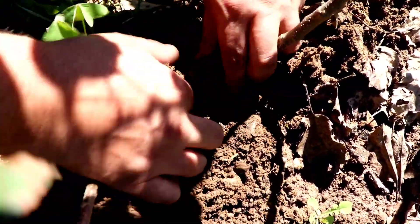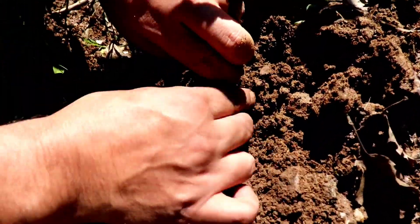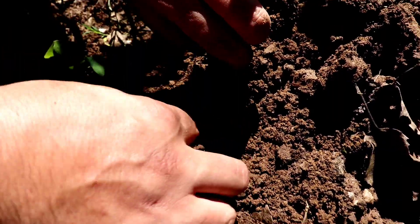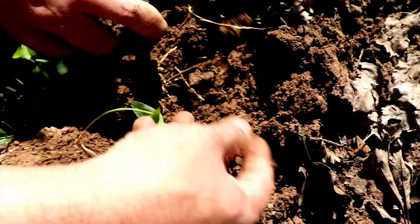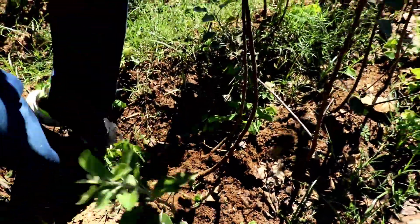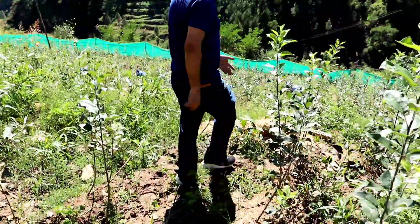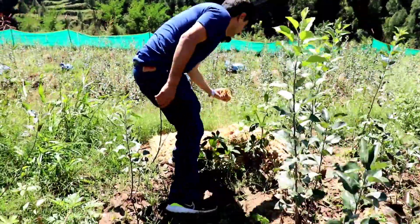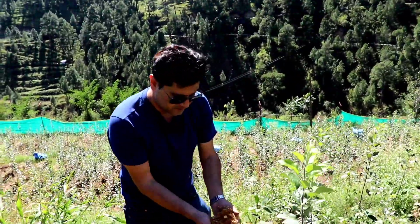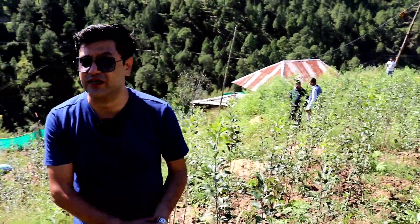Look at this. This is the top of the tree — this is under a tree, you can see it. We have to keep sawdust in it. This will make good rootings.